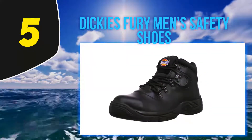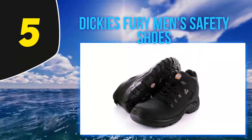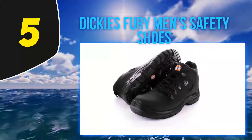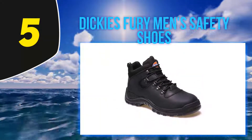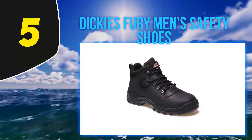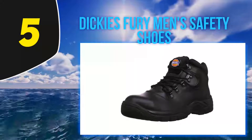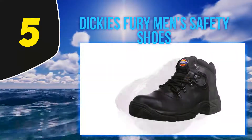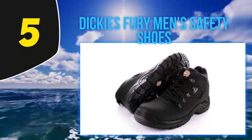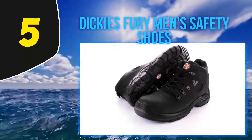So if you're looking for comfort both driving to a job and working on it, you might have to rub a few more notes together. You do get a steel toe cap and a steel midsole, with a prime purpose of protection underfoot. The sole has a level of shock absorption, which is welcome for those that suffer with knee pain, as well as being dual density for durability.